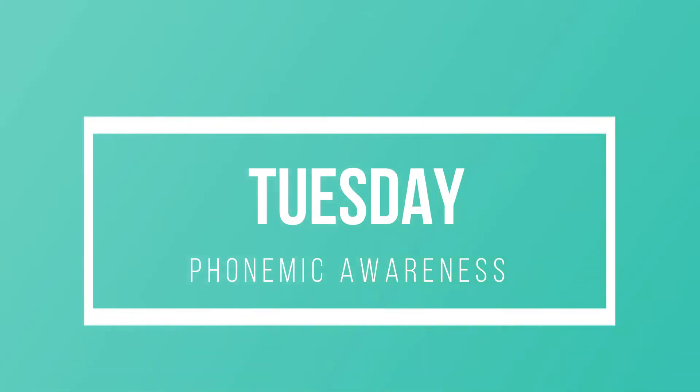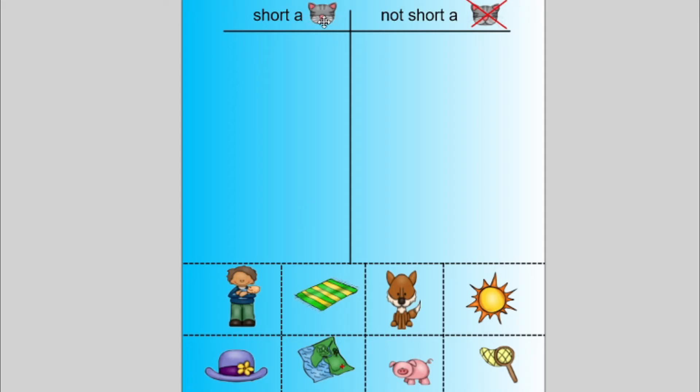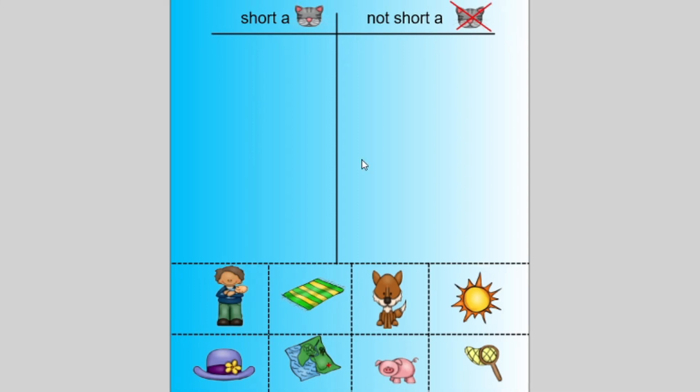In this phonemic awareness lesson, we have a column for short A as in 'at,' and words that are not short A — hence the X over the cat. I put this slide up on my smart board, but we can very easily just print this out and cut the pictures up into little squares and have them glue the pictures according to the column.